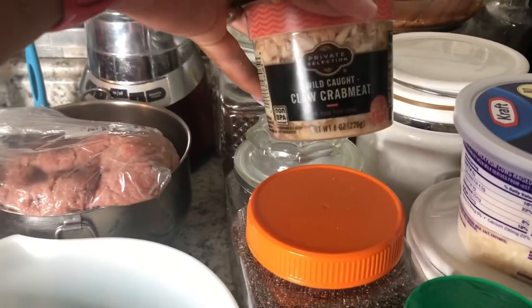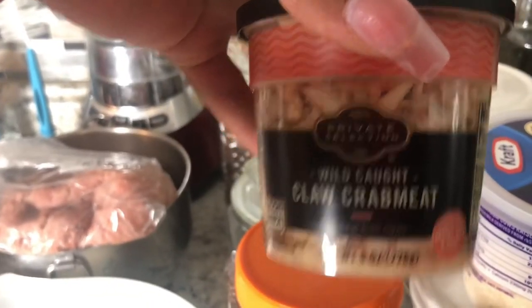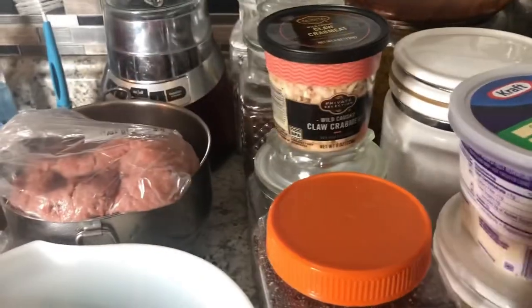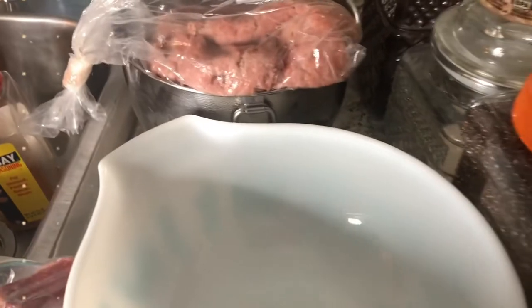So I got some — I don't know if y'all can see it — claw crab meat. I got some crab, shredded parmesan. I also got some of this, and my seasonings. Don't mind that, that's for something else. But I'll be back y'all.